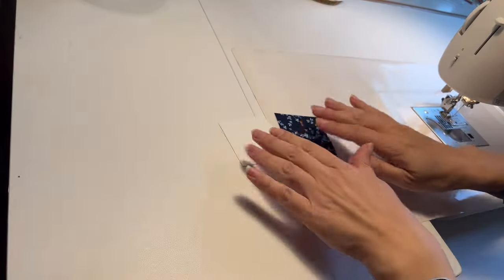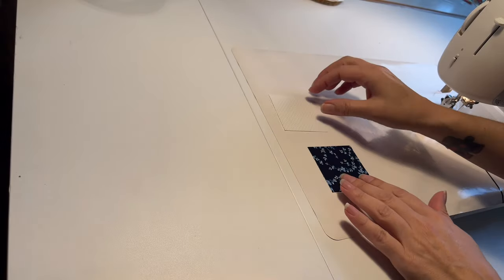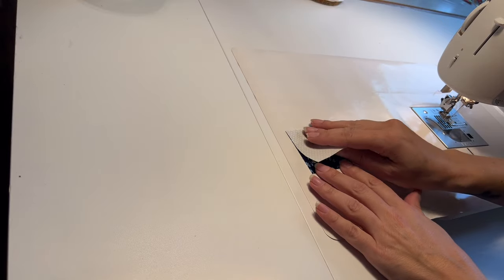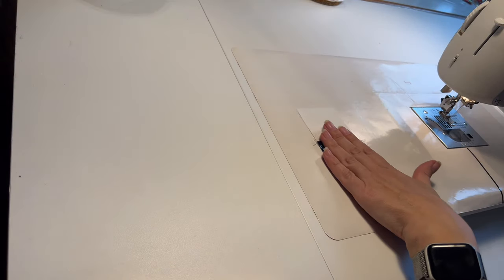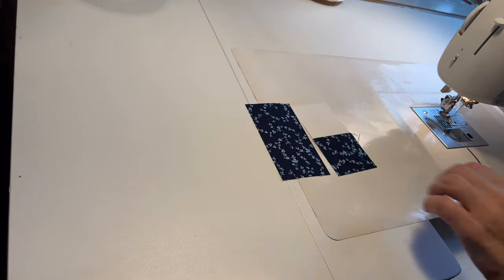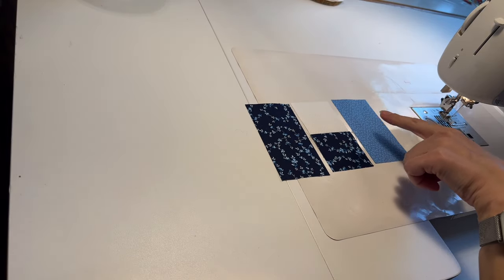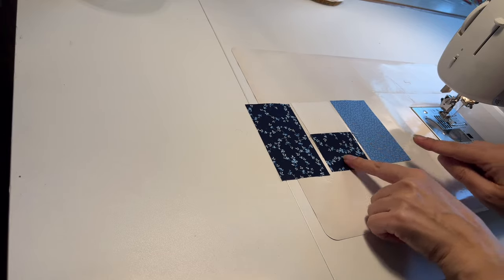The first thing we're going to do is take your white square and your darkest square and sew them together. Now you have that piece — you're going to sew the dark rectangle to the left side and the medium dark rectangle to the right side.